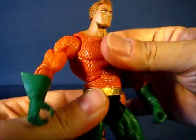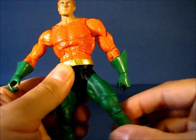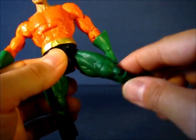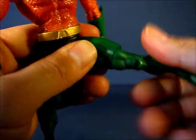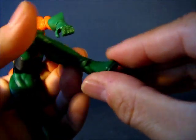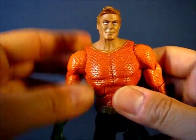The waist allows the figure to rotate all the way around. The legs can go up, down, back, and out to the side. The forward and back movement on this particular figure is a little bit loose — you can see it wobbling — but the other directions don't have that problem. The thighs can go all the way around, as well as in and out at the knee. The feet can bend downwards and upwards, and there's a nice ankle pivot at the ankle.